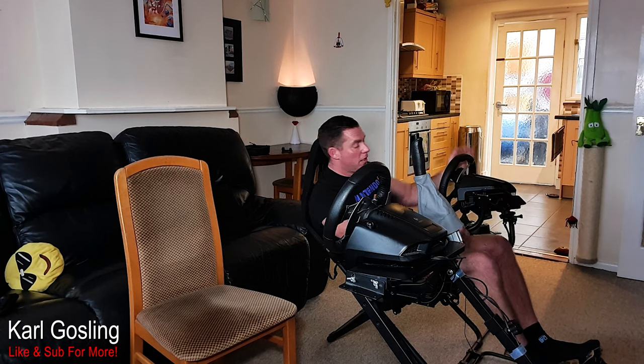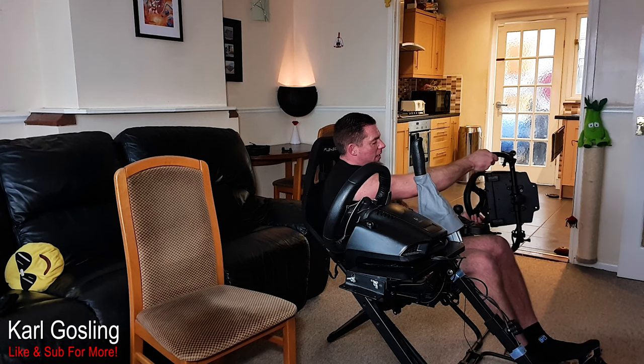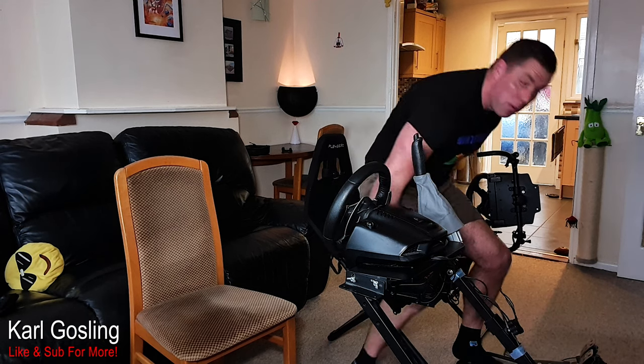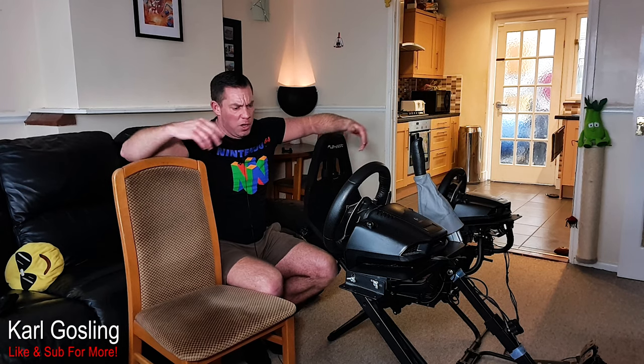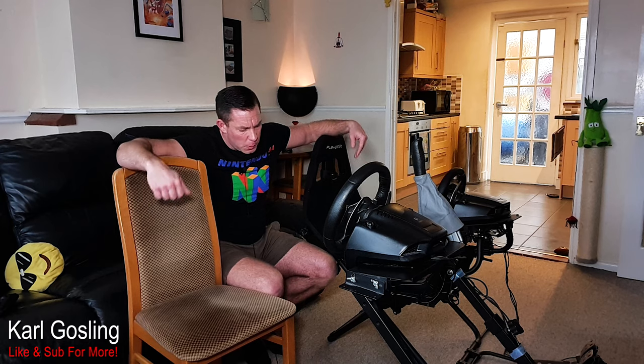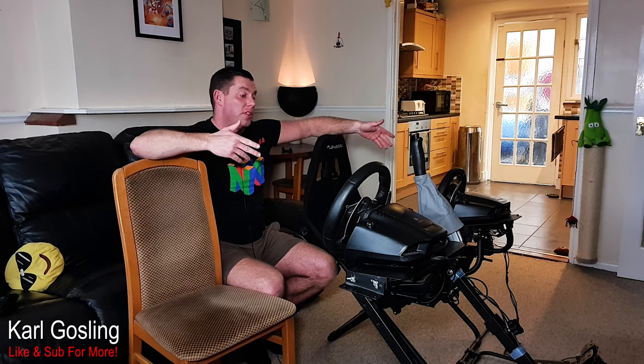So, better position and better rigidity than the wheel stand. You can probably see where this video is going — so far it's two to the Playseat Challenge and nothing to the GT Omega wheel stand. Let's look at the next thing: shifter position.